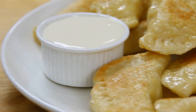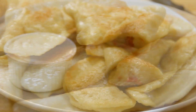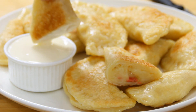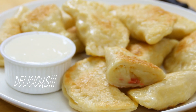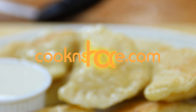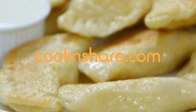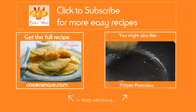And there you have it — our pierogies. Believe me guys, these are creamy and cheesy. Serve them up with some sour cream and they are just out of this world. Head on over to cookandchair.com for this recipe and many more. Don't forget to click subscribe and like our videos. Thanks for watching and see you next time.